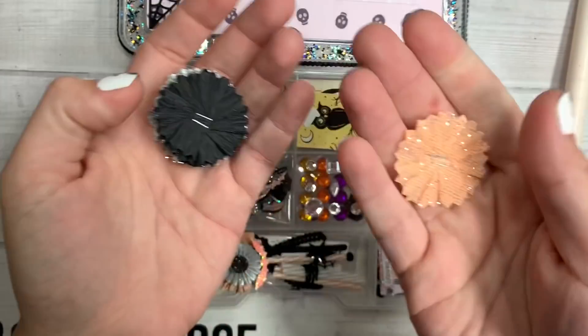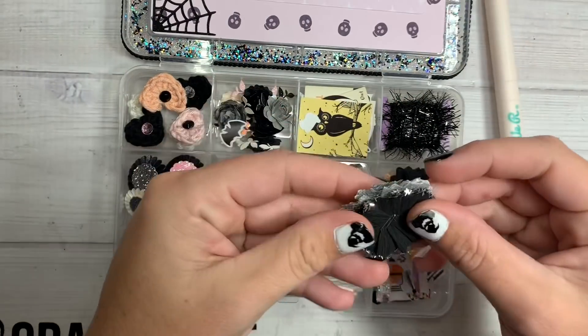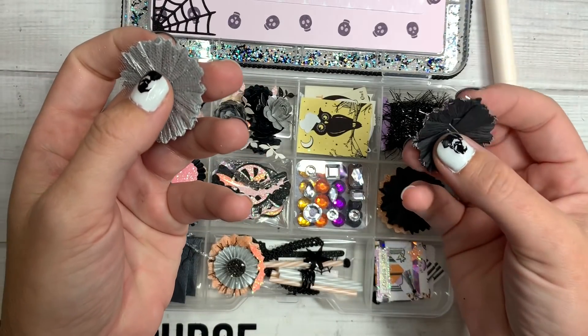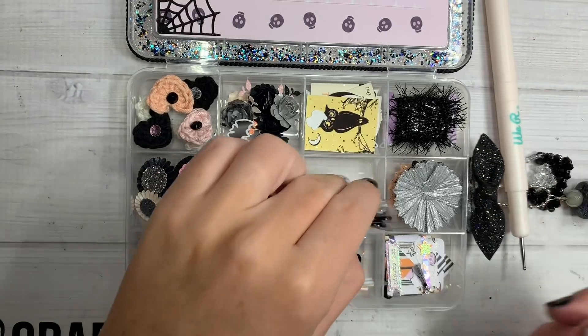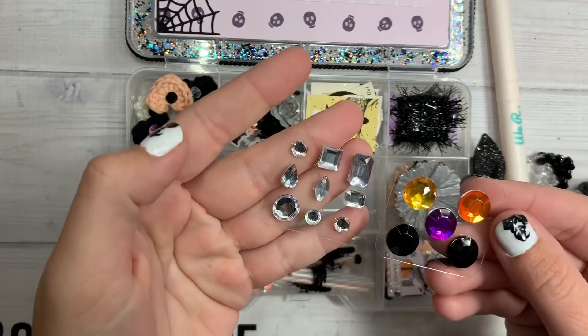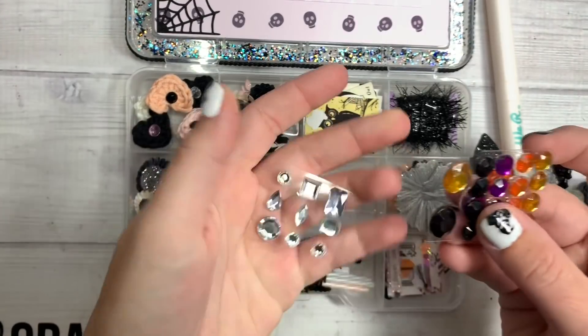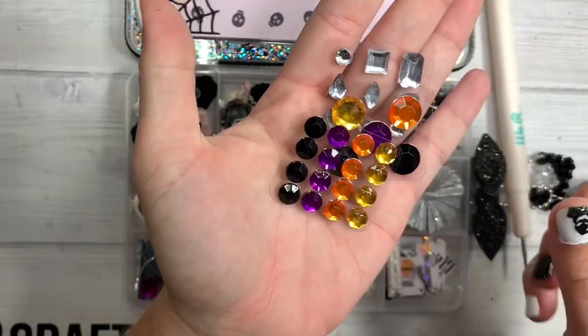Over here, the tiniest, daintiest little crepe paper rosettes with tulle — a black one. She's put some little stick glitter on the edge of this one — the camera's picking it up. This one's got tulle on it as well. Then over here she's included some little gemmy gems. Did you corner around these or make these? Look at the edges — so cute and professional looking.